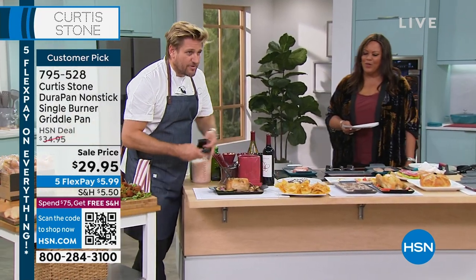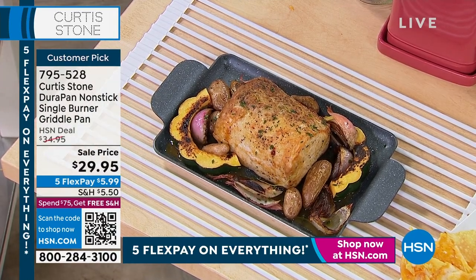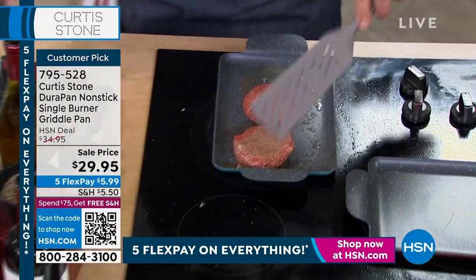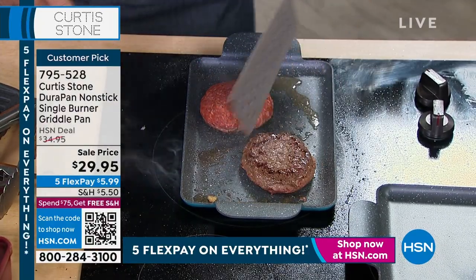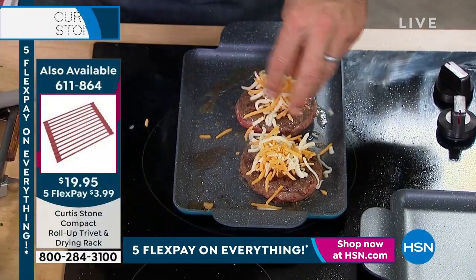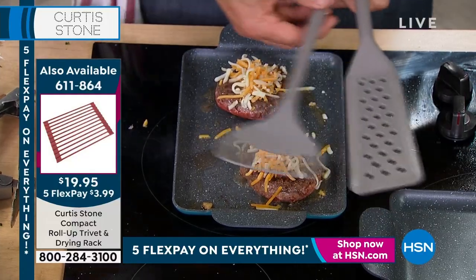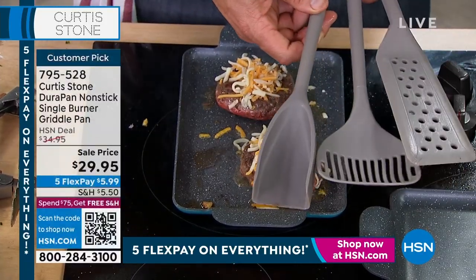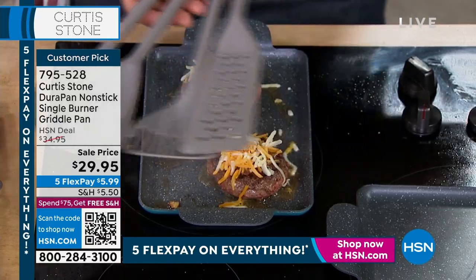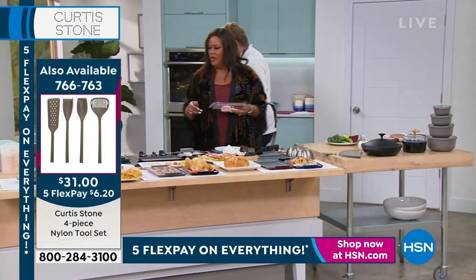Look how much I've cooked in this short amount of time — this is a pork roast. I'm dropping that down on my trivet. By the way, this roll-up trivet will protect your kitchen counter. We sold thousands of them yesterday. I'm using one of the four pieces of those four-piece utensil sets. I'm going to hit my burger with a little bit of cheese. I'm using these utensils — that's the turner. You also get the lifter. There were 400 of these at the top of the hour. You get two different spoons, and one of them doubles as a chopper.